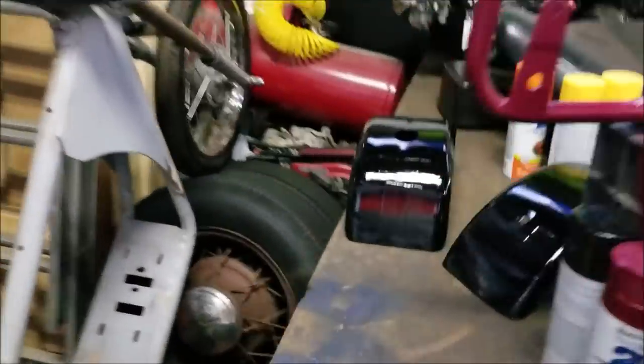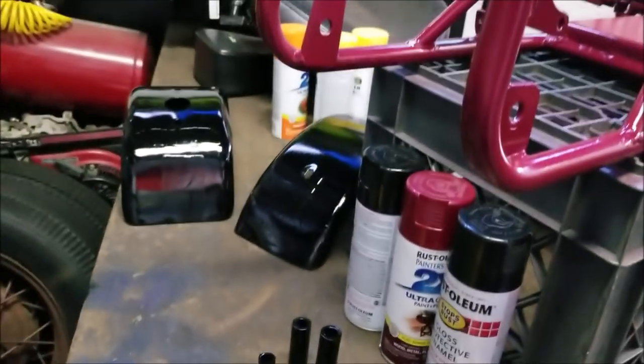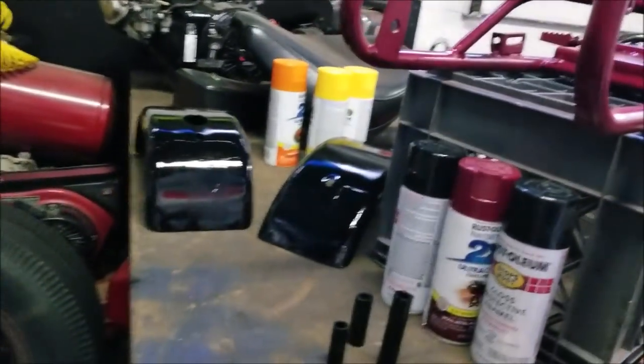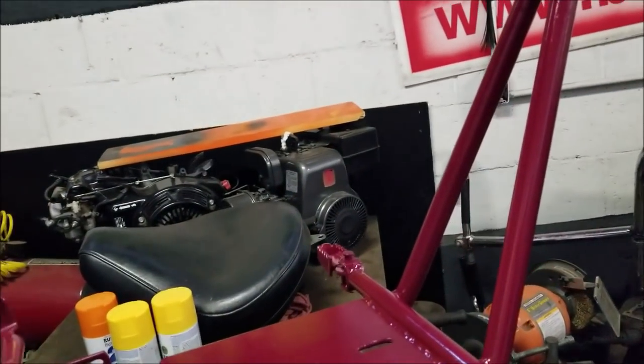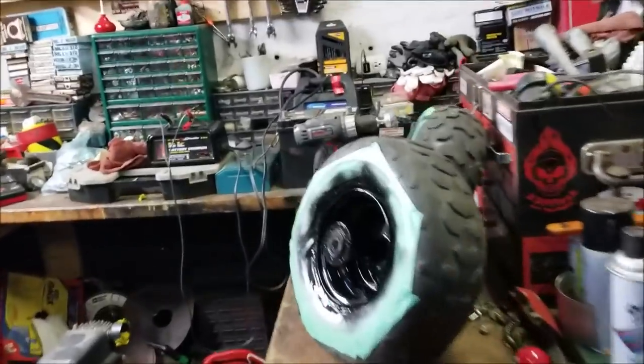We got the fenders painted - look at those! We got the pieces painted. That's gonna look mint with the frame - those colors are gonna be beautiful with that nice gray engine in the middle, with the black tank and whatnot. Oh, that's gonna look sweet!